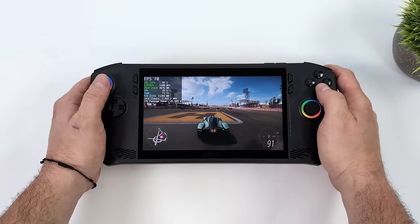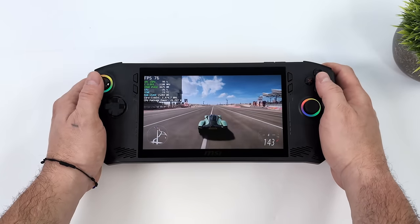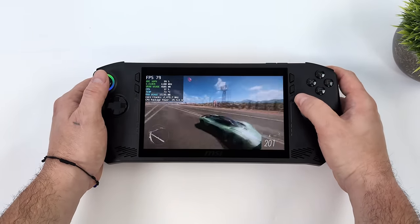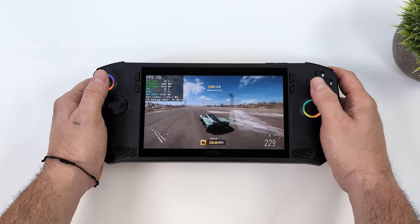Hey, what's going on everybody, it's ETA Prime back here again. Recently MSI released their brand new handheld known as the MSI Claw, and performance has been a bit lackluster since the launch a few days ago.